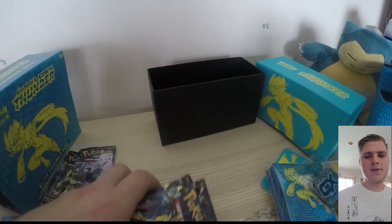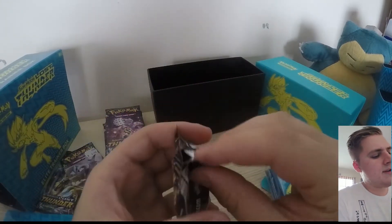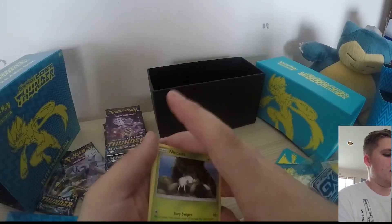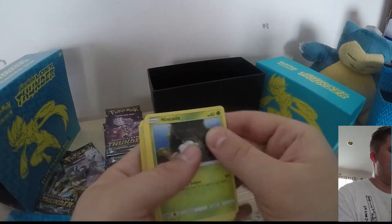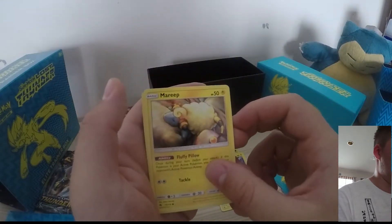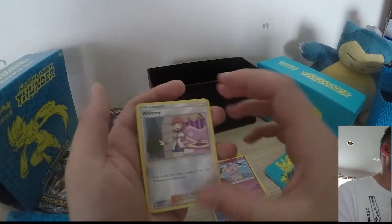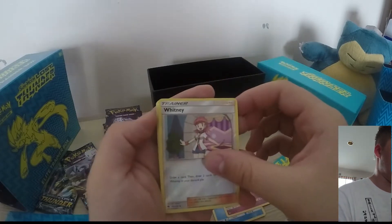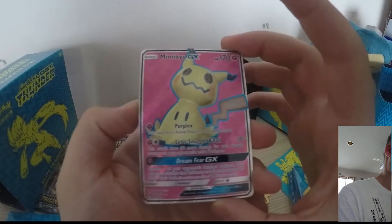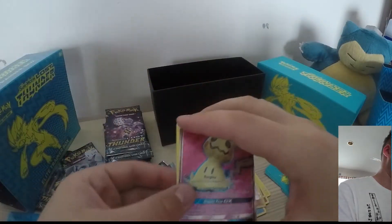Let's open up some packs — hopefully I get some really good pulls to share with you guys. Right off the bat we've got Ningata, Chinchao, Mareep, Marini, Snubble, Whitney. And a Mimikyu GX full art! I really, really like this card — I like the blue border and the pink around it. That's awesome. I'm very happy with that. Going to quickly sleeve this card.